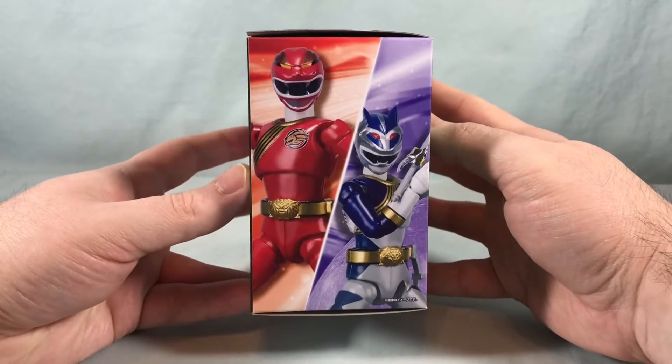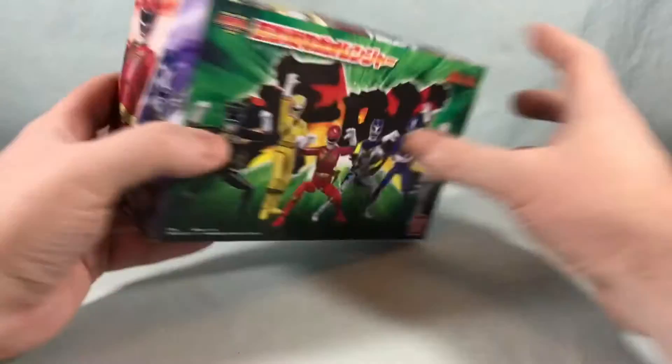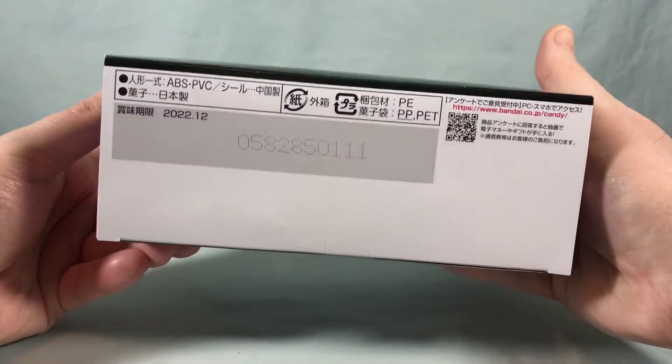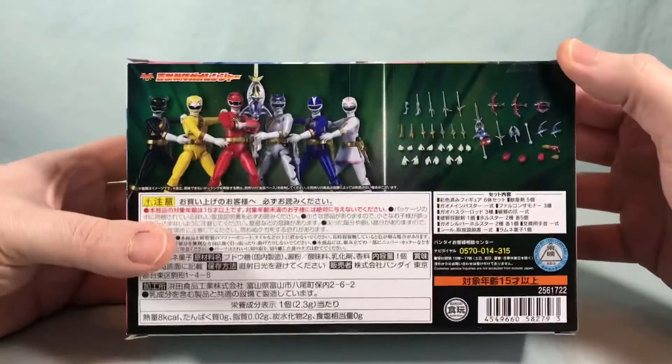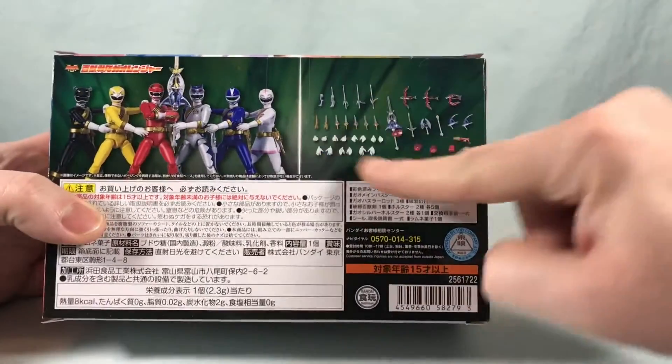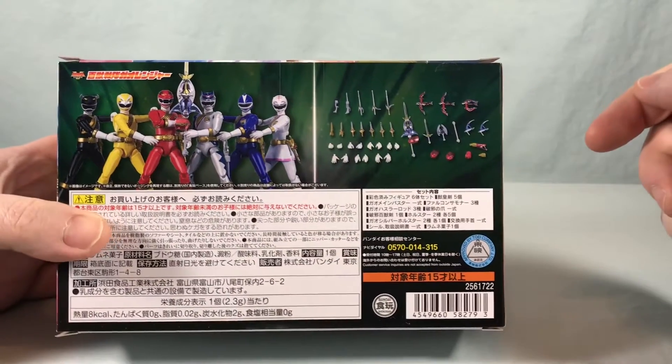Over here on this side we have Gal Red and Gal Silver, and then we have the other four over here on this side. Not too much going on the bottom of the box, but if we spin around to the back it shows all six of the Gal Rangers with the combined weapon, and then you get a little breakdown of all the accessories that are included.